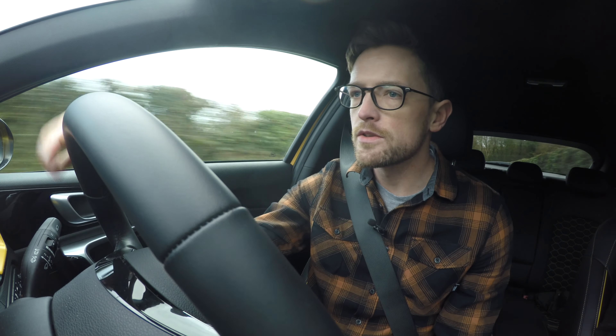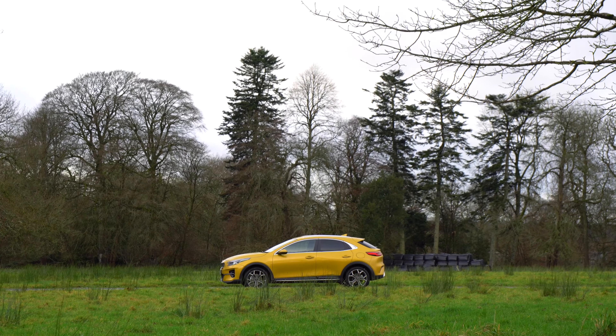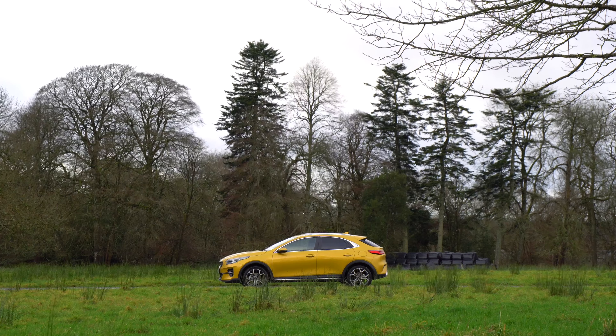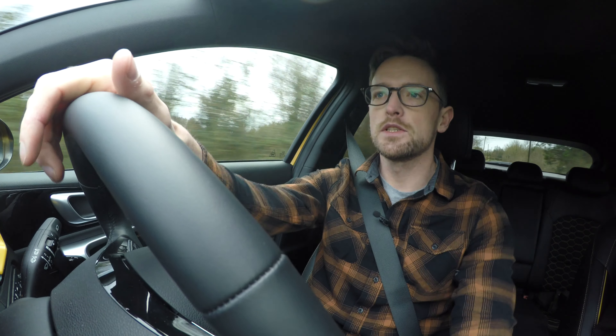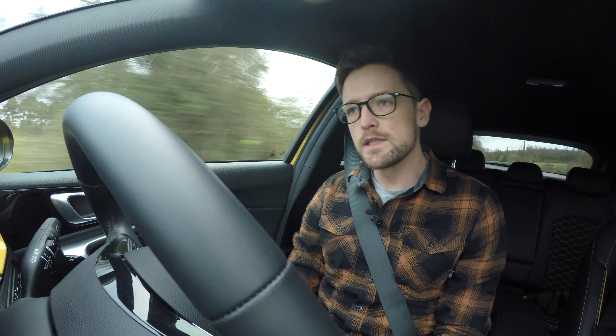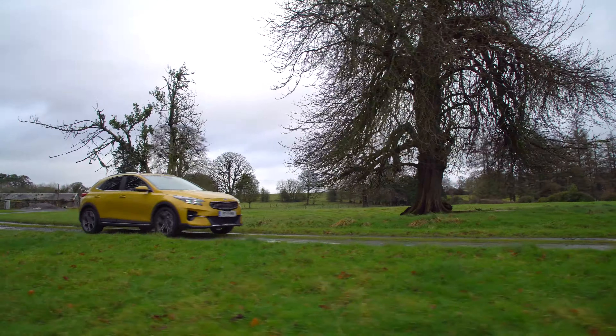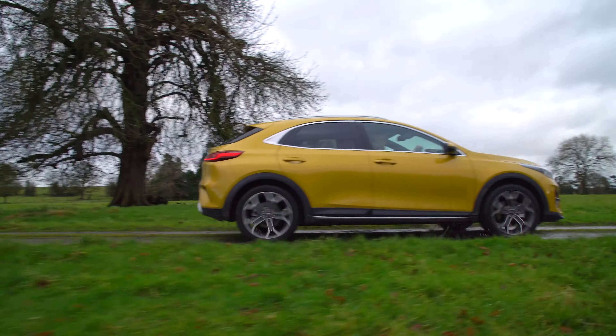Let's talk about engines. There are currently two on offer in the XCeed range: one petrol and one diesel. The petrol option is a three-cylinder turbocharged unit with 120 PS, and the diesel option is a 1.6 diesel with 116 PS. A 1.6 hybrid is coming in early 2020. Unfortunately for Ireland, the two higher-performance petrol engines — a 1.4 turbo and a 1.6 turbo petrol — will not be coming here, which is a shame as the car is actually quite fun to drive.